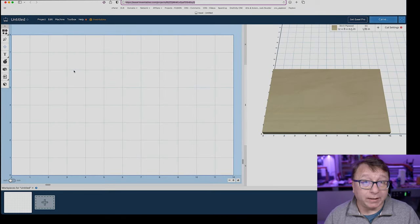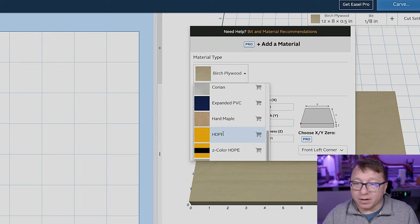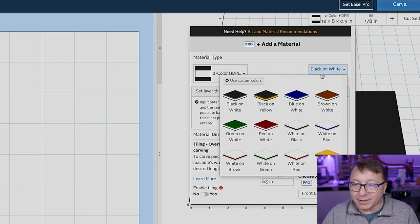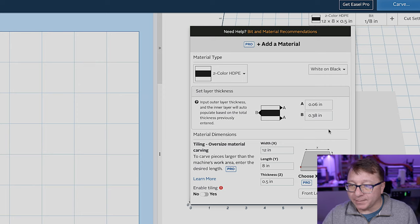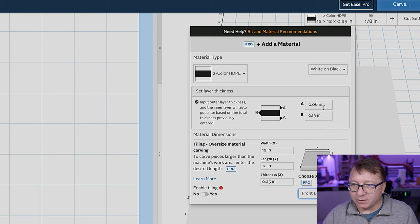Here we are in Easel. I've just loaded it — this is a brand new project, I haven't changed anything yet. I want to walk you through the process of customizing the project for your specific needs. In this case, I am going to make a sign using HDPE — the two-color HDPE that you can actually buy from Inventables. I really love this material; it is very durable and super easy to mill. I'm going to click the area where it says Birch Plywood and select the HDPE from the drop-down. The piece I have is 12 by 12, so we'll change it there, and I believe I have a quarter-inch HDPE.